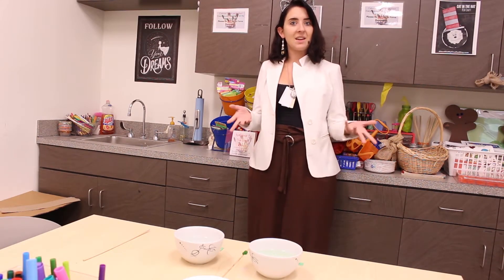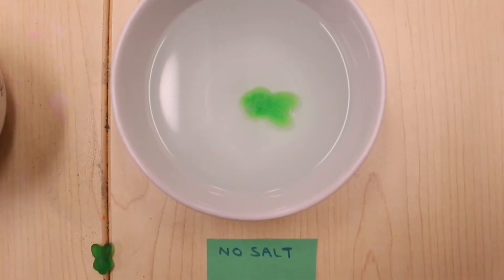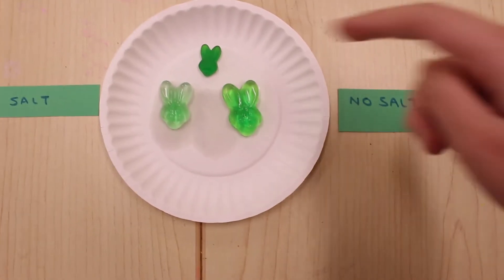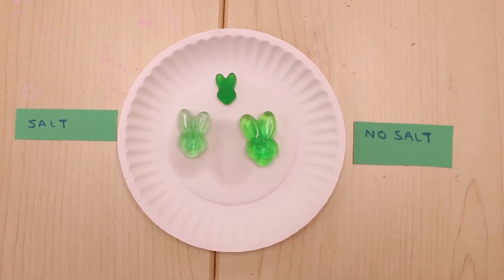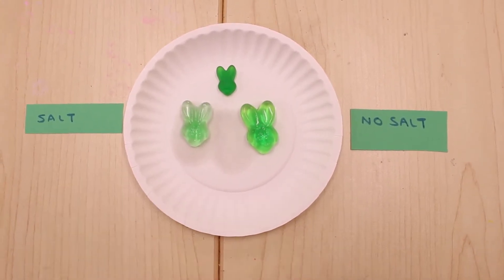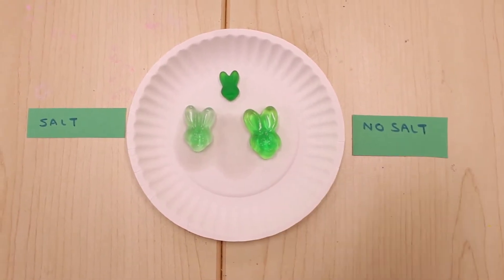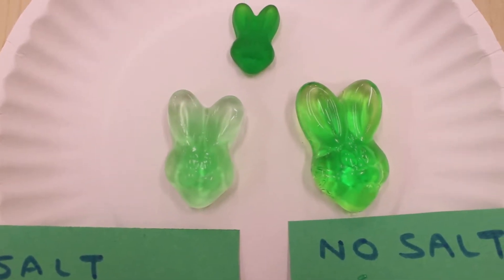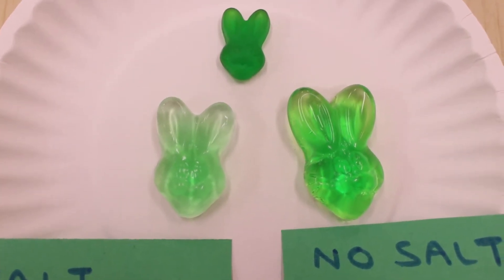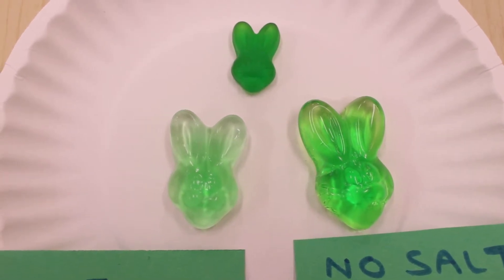Now that we've let our gummies sit overnight, let's take them out and see what happened. Just take a look at what happened to our bunnies. This is the bunny we started out with — normal size, sitting out. Look how different these two are. The one in the salt water is much smaller than the one that was in the regular water. You can definitely tell up close which one is larger. The one that was in the clean water is substantially larger, and the control one looks exactly the same — that one's just there so you can see how much bigger they got.